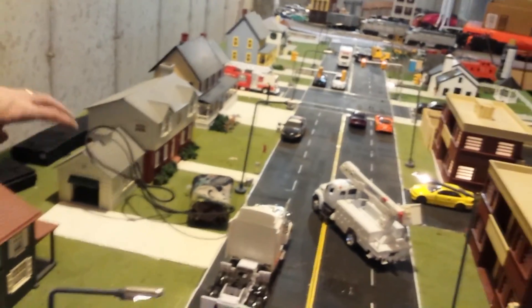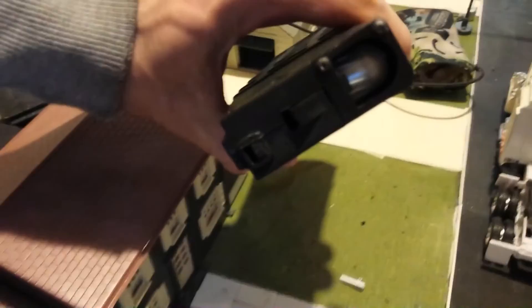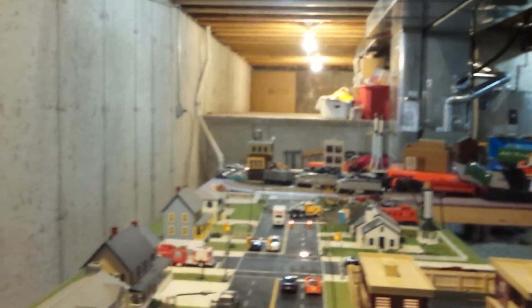Next we're going to go with the gray original first strike rounds. Every round fired. Empty.